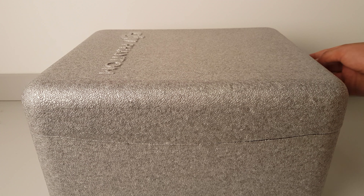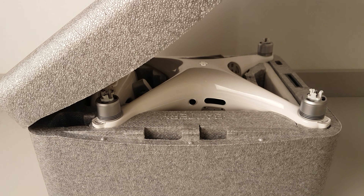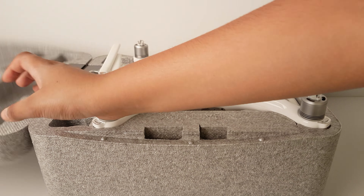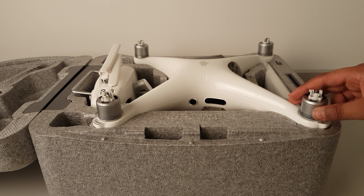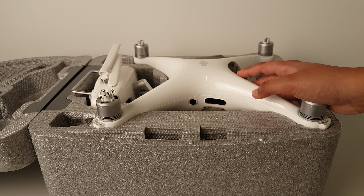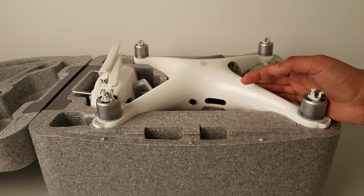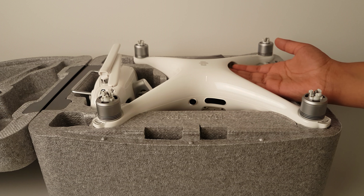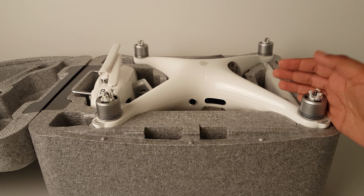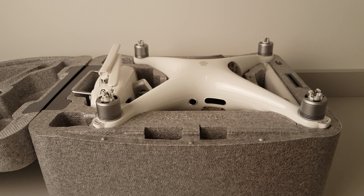Hello YouTube, I have my DJI Phantom 4 Pro Plus here and I'm going to be doing a review on it. I got this Phantom 4 Pro a while ago and I want to do a review because not many of you guys know about it, or you're probably going to buy this and want to know more about it. I do know how to fly it — I'm only 12.